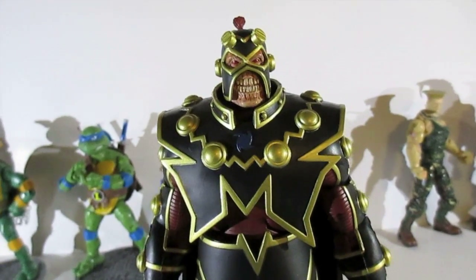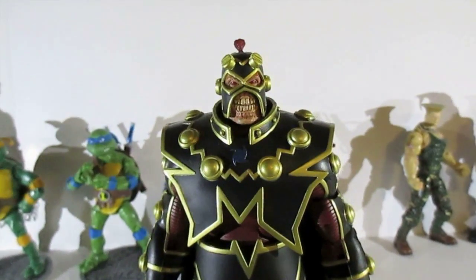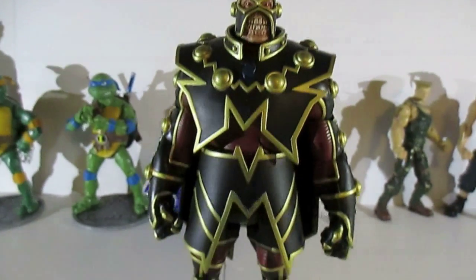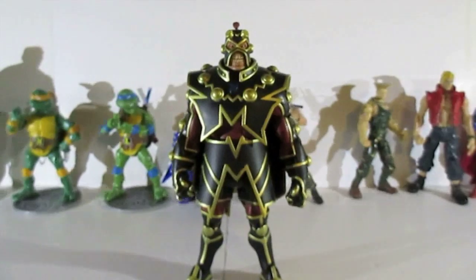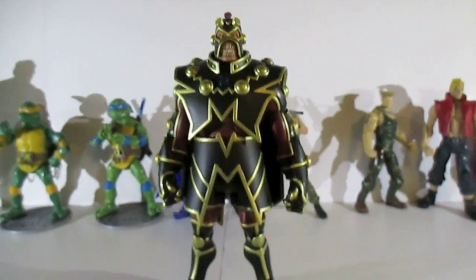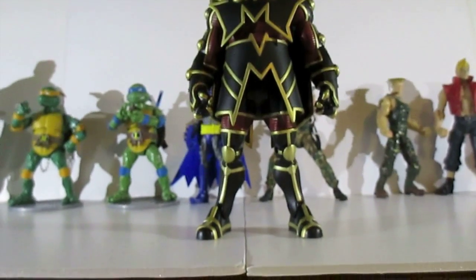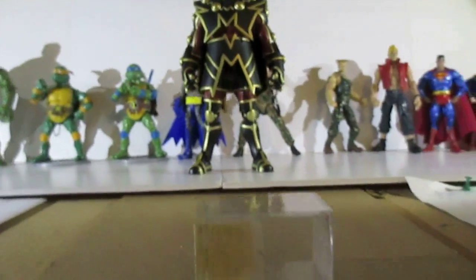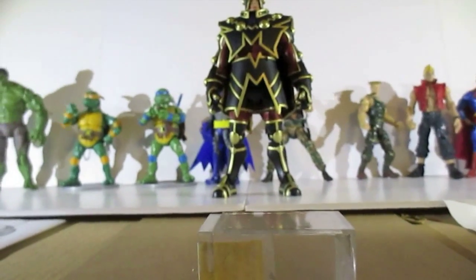I've twice posted that DCUC Collect and Connect help video where I told people what I had and I'm willing to give it in a trade. The only Collect and Connect piece I'm looking for is Darkseid's right leg, and I never get any answers.